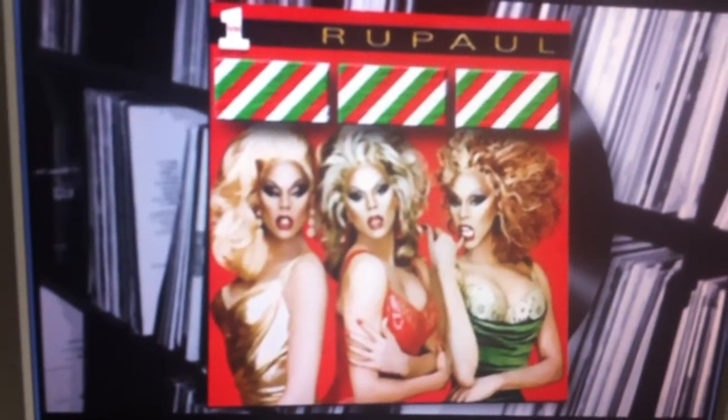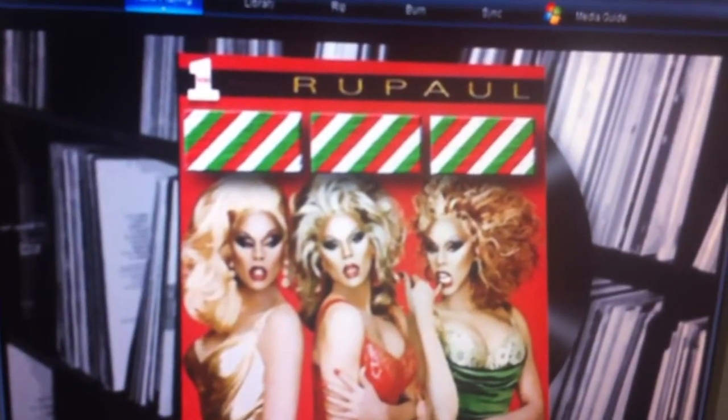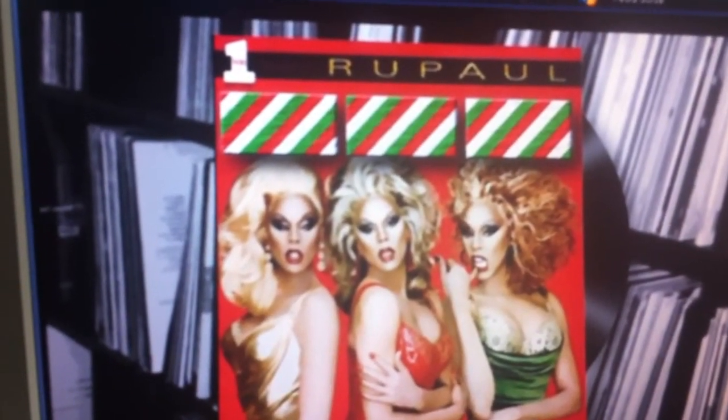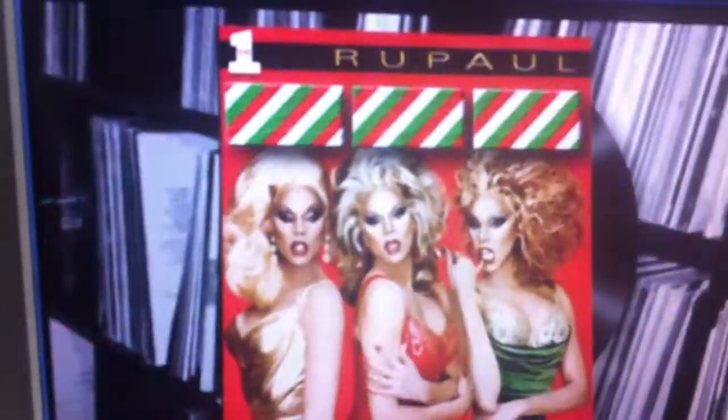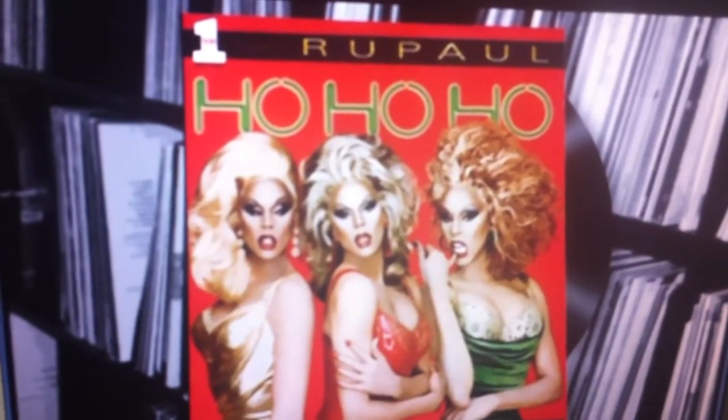Miff, Daymedna, and Ross face their final album: a RuPaul cover with three words blanked out. Guesses include 'mine are bigger' and 'three white boobies.' After the clue 'say what you see,' they settle on 'three white lady boys.' The answer is 'Ho Ho Ho' — because she's so happy. The host jokes it's a Christmas album by a drag singer, just like a normal Christmas album but with jingle bells removed. Scores: Alan, Deb, and Frank on four points; Miff, Daymedna, and Ross on five.